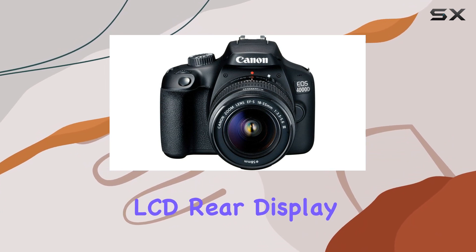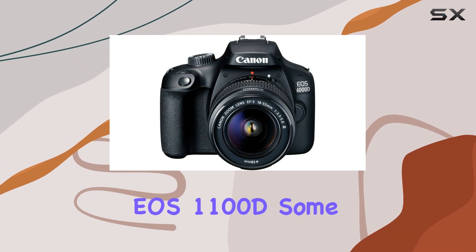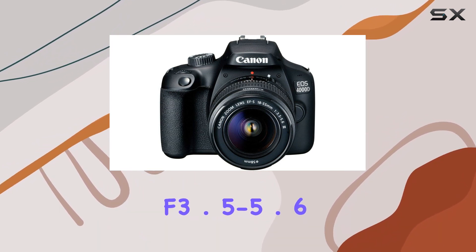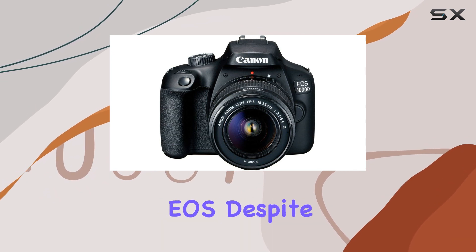The 2.7-inch LCD rear display might seem dated, reminiscent of the 2011 EOS 1100D. Some kits include the 18-55mm f3.5-5.6 lens, notably featuring a plastic lens mount — a first for a digital EOS.